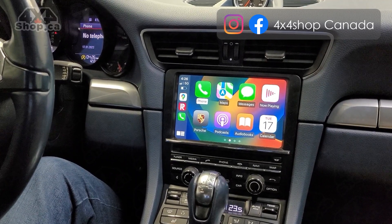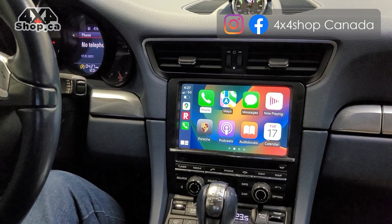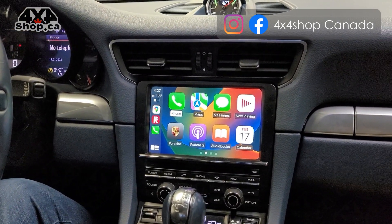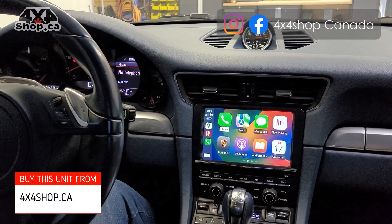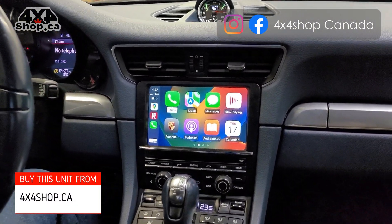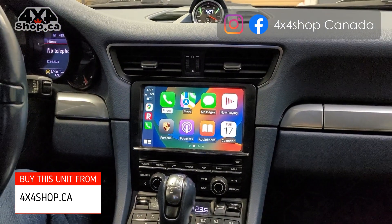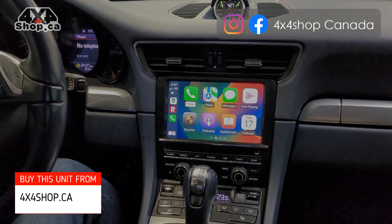If you're interested in this type of Apple CarPlay Android Auto interface for PCM 3.1 — we also have units for PCM 4.0 — you can give us a call at 905-604-4294 or buy online at 4x4shop.ca. Thank you and have a great day!